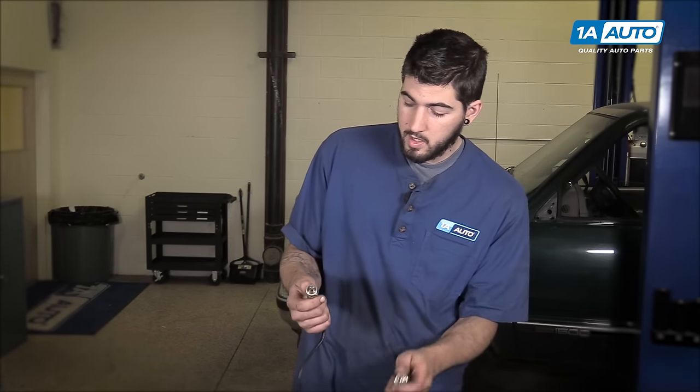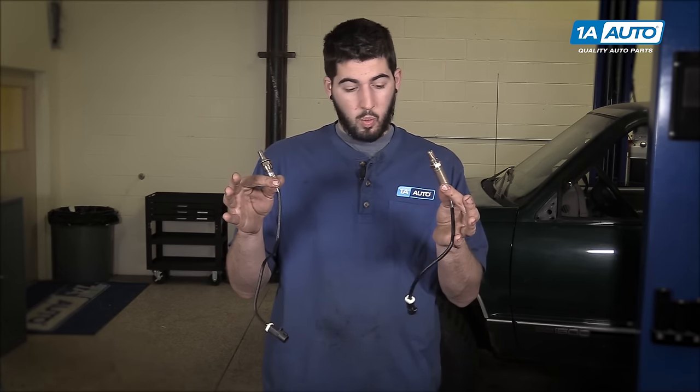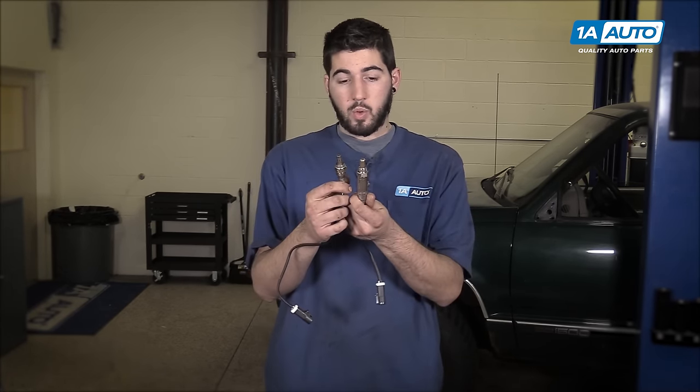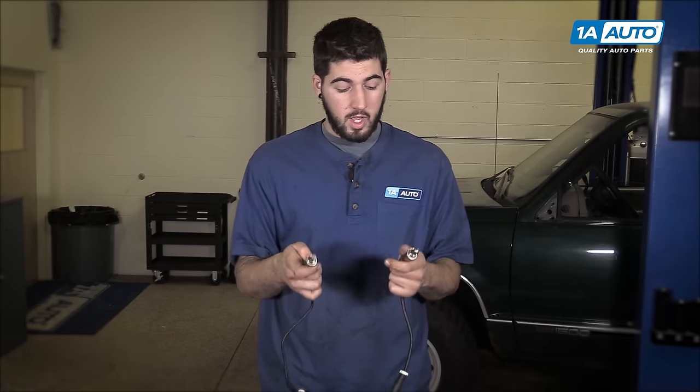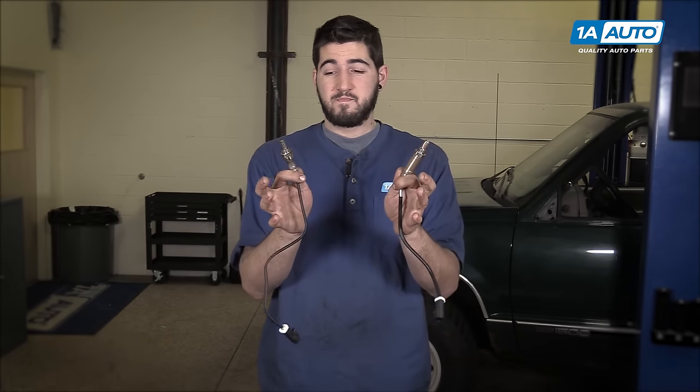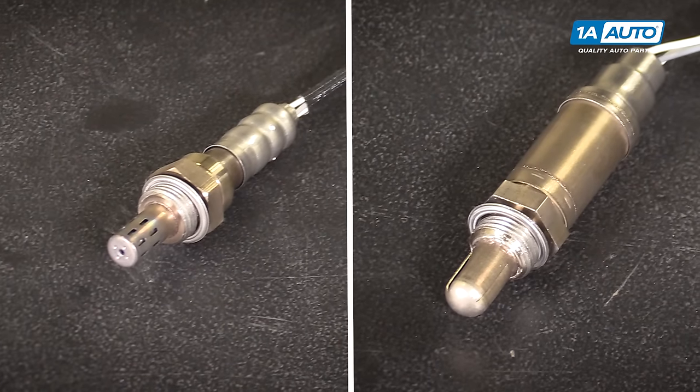In this video, I have a couple of oxygen sensors with me. And while there are some aesthetic differences here — the wire lengths are a little different, the actual body and tip of the sensor are a little different — the threads and gasket are the same. And on the other end, the connections are actually the same. I could plug these into either position on our vehicle. But if I had to ask you which one's upstream and which one's downstream, you probably can't tell just from looking at them. And that's true of most oxygen sensors.